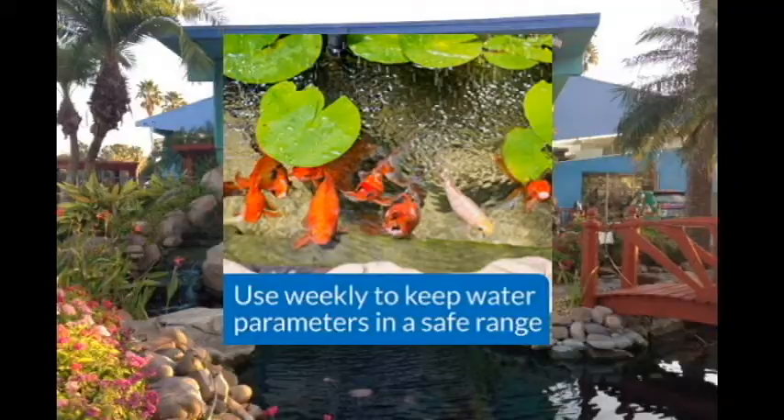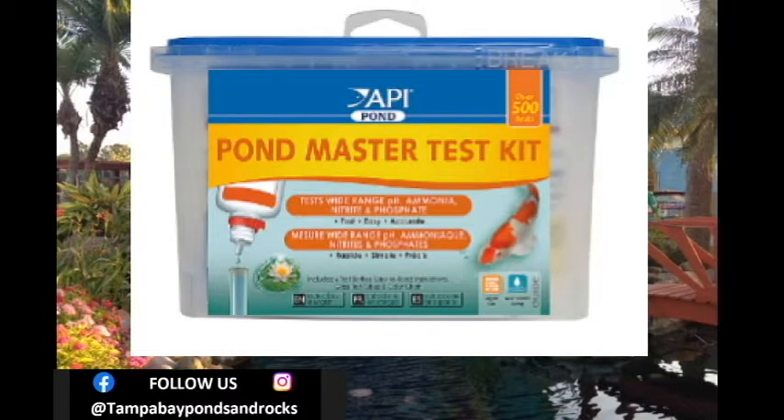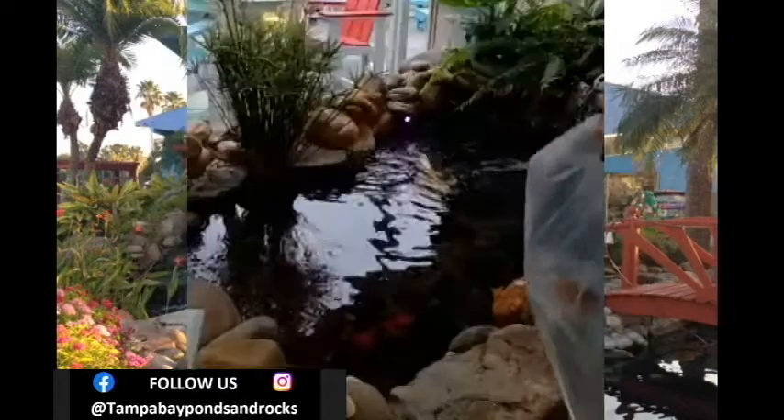We always recommend testing your water before putting fish in your pond. The kit that we use is the API Pond Master Test Kit. It's really easy to use and it covers all the parameters necessary — it's definitely the one that we would recommend. Make sure your levels are all good before adding new fish.